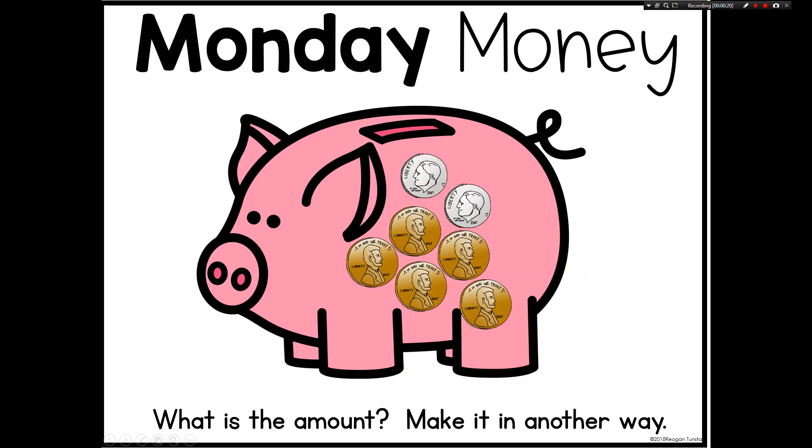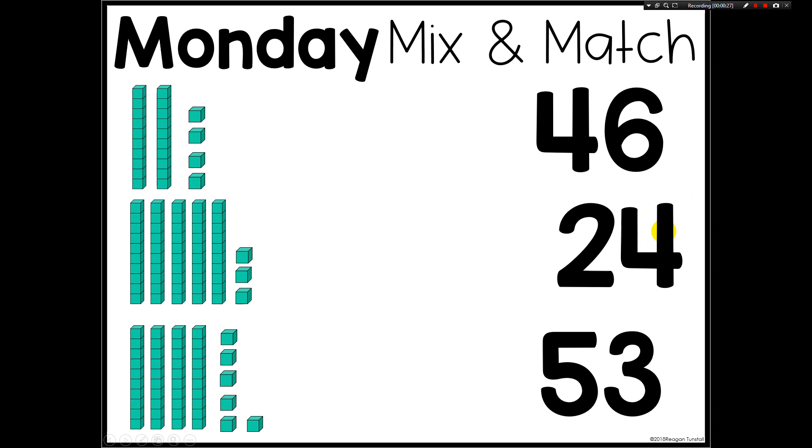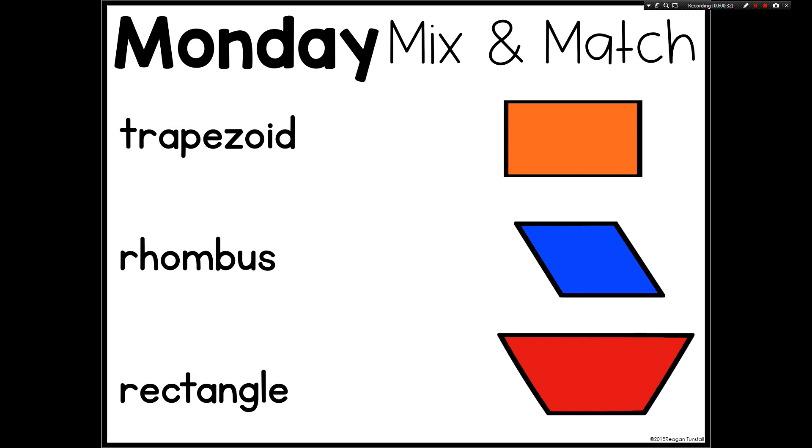Essentially, these are going to be number talks, but they're going to cover all nine math strands. They're not meant to align to specific math lessons that you're doing, but they are going to supplement and support any curriculum that you may be using in your classroom.